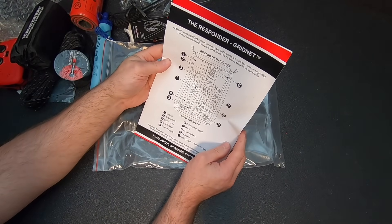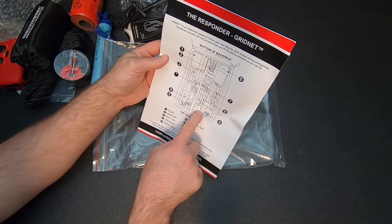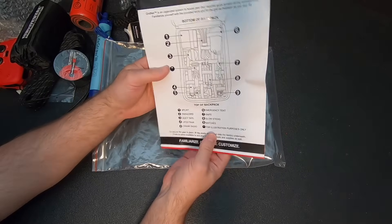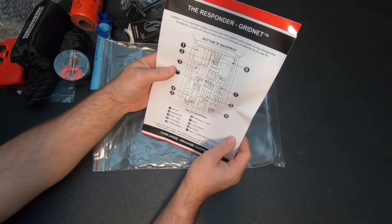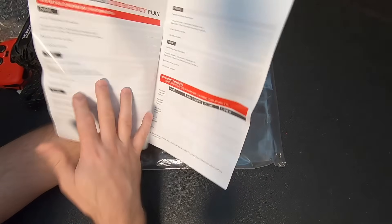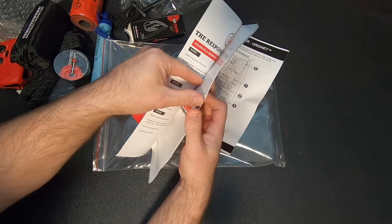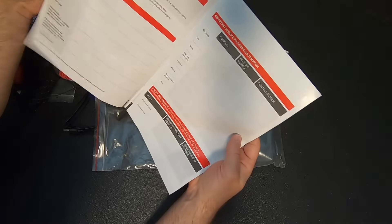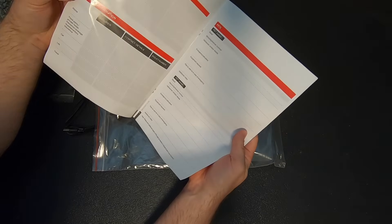The Responder Gridnet — they're talking about that gridnet on the back of the main compartment I showed earlier. You can stick items into that gridnet. We'll do that in just a moment. And then we've got an emergency planning book — spaces for contacts, medical contacts, emergency contacts, medical information, even stuff for your pets, insurance information, and utility information. You don't see these in a lot of emergency kits, but when you're planning for a disaster, it's not a bad thing to have.